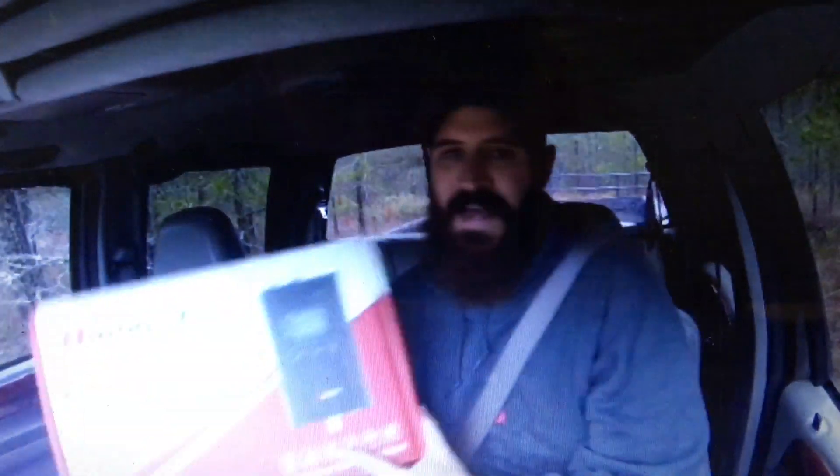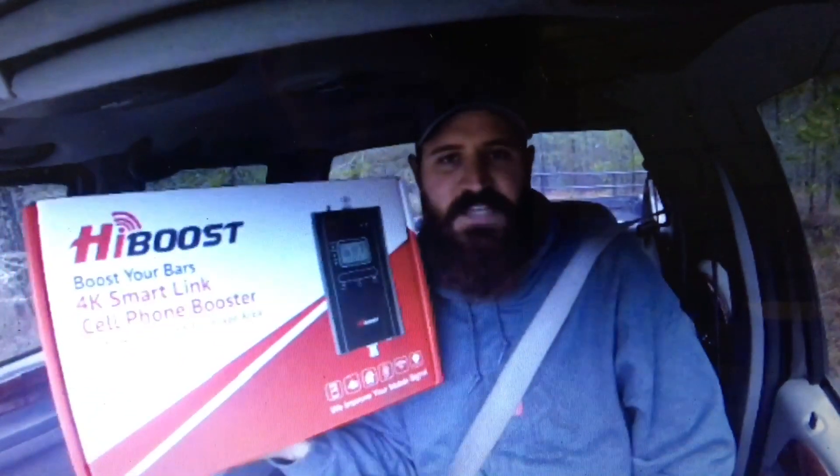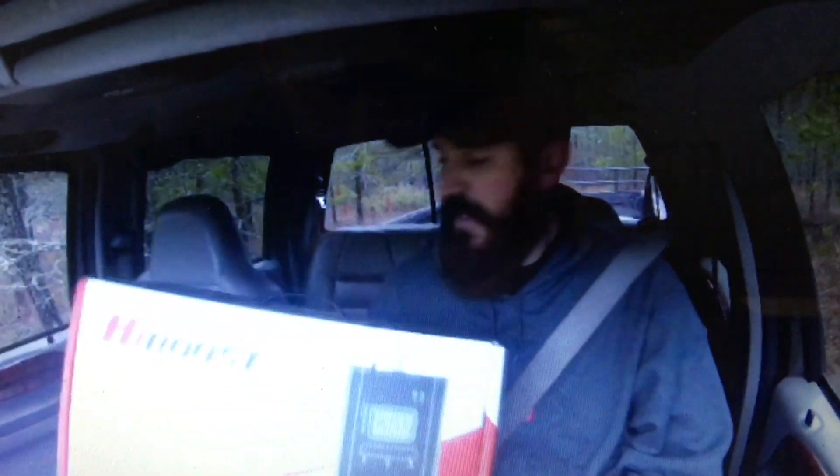Welcome back to North Country Off-Grid. Today we've got an on-grid product that kind of helps you out in your off-grid lifestyle. We got the HiBoost 4K SmartLink Cell Phone Booster by HiBoost. Today we are going to take this thing over to Living the Dream Homestead and give it to them — we're going to let them hook it up and use it. It's something they want to help with their live streams.